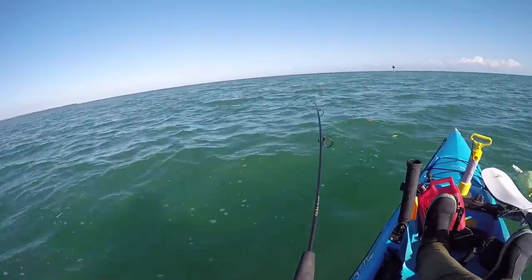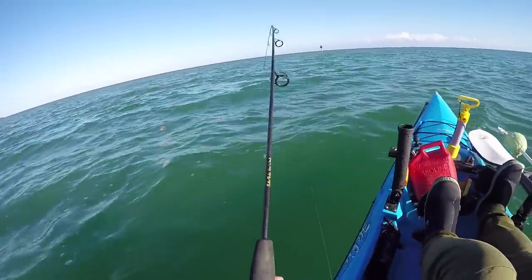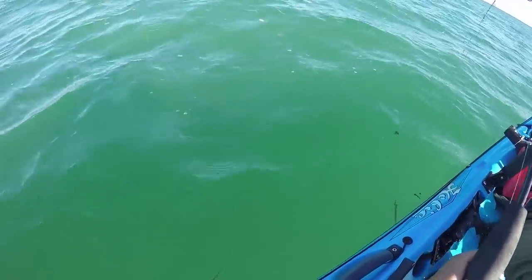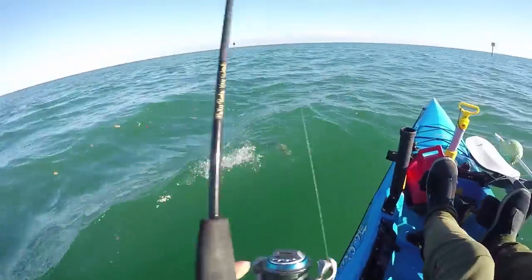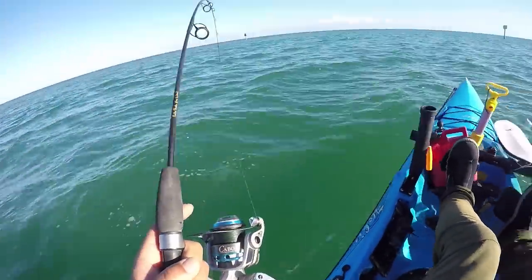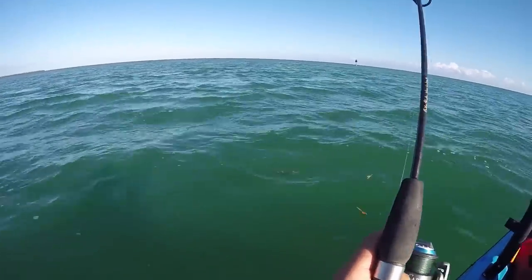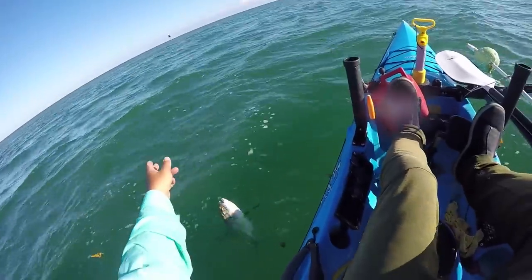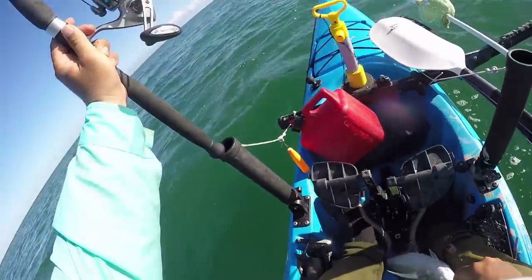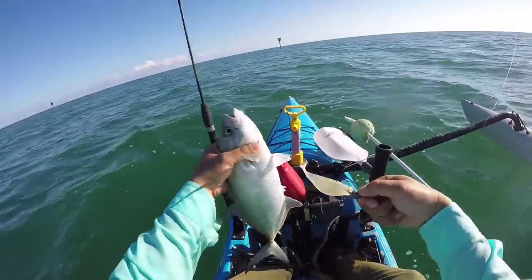Alright, finally got something here — putting a bend in the rod, always nice. Staying down, feeling kind of jackish. Let's see the color... nice blue runner! Inhaled the old paddle tail. These guys are nice fighters — just want my bait back, man. Crushed it.